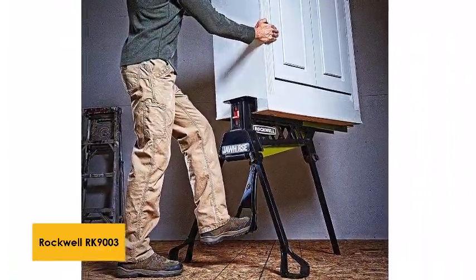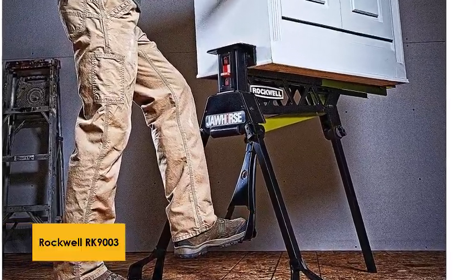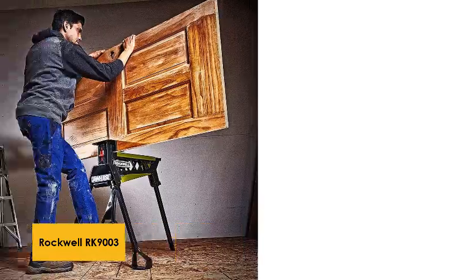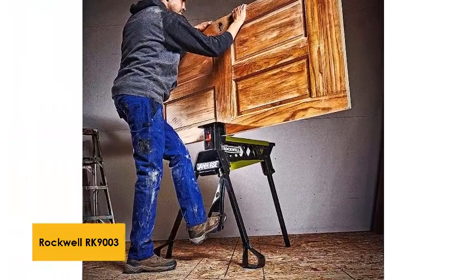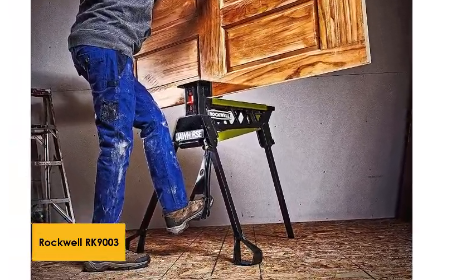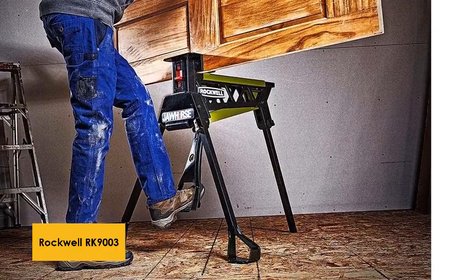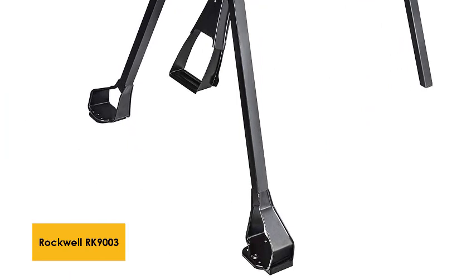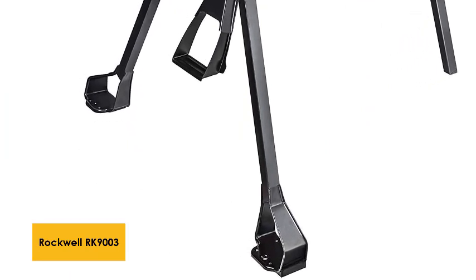It has a decent amount of strength and can hold up to 600 pounds of material. The foot pedal clamp on its own can also hold 200 pounds. The jaws on the RK9003 can accommodate planks of up to 37 inches wide, which also makes it more than sufficient for use as a circular saw table. It can also hold doors and other large items horizontally, vertically, and in any other angle you prefer.